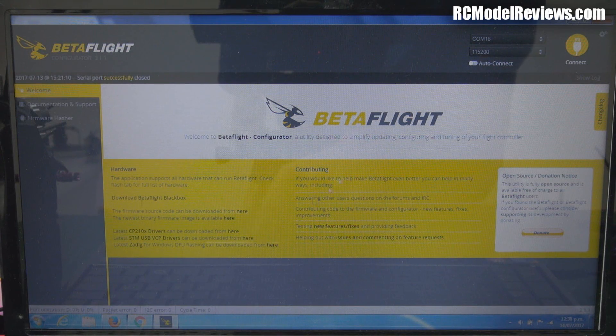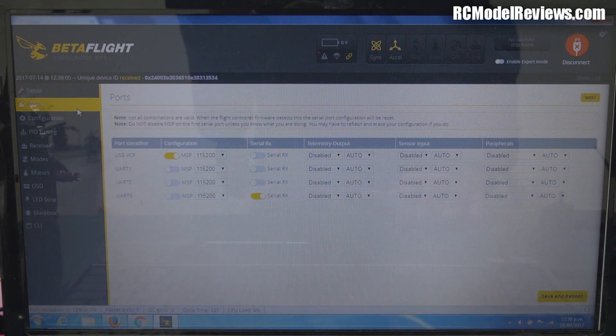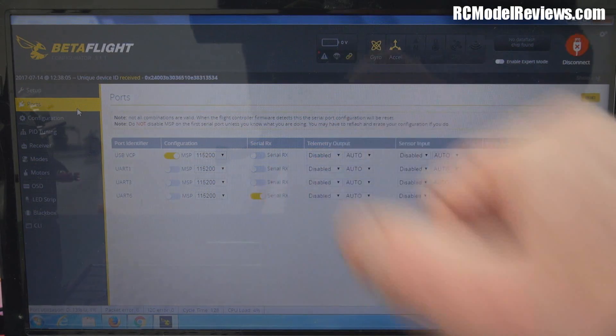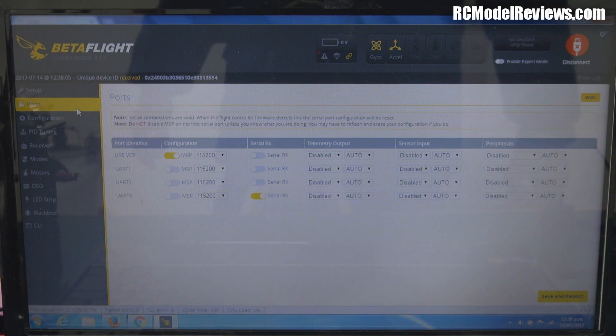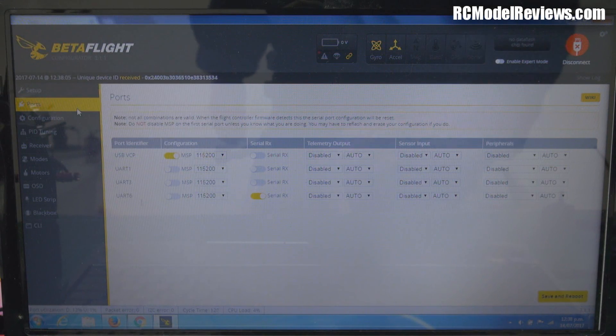I'm going to show you now. Let's connect to this thing — a bit hard for me to see with the camera at this angle, but let's connect. Here we go. Let's go over to ports. Here we are. Now hopefully you can see there — I've got UART6 enabled, and this is connected to the S-bus pad on the F4 Omnibus flight controller. So it should be working, right?